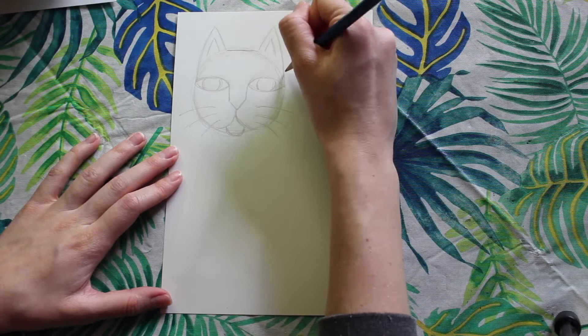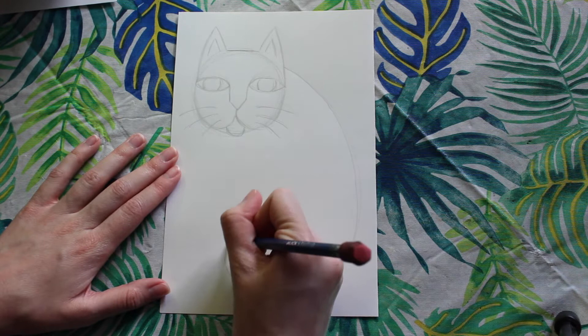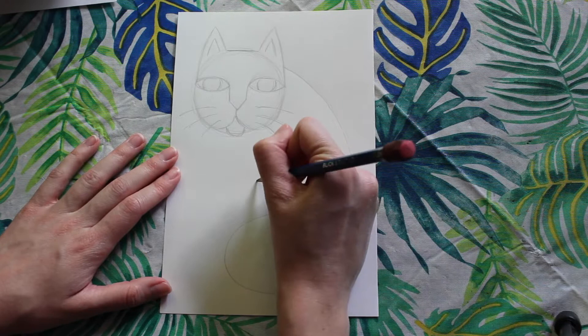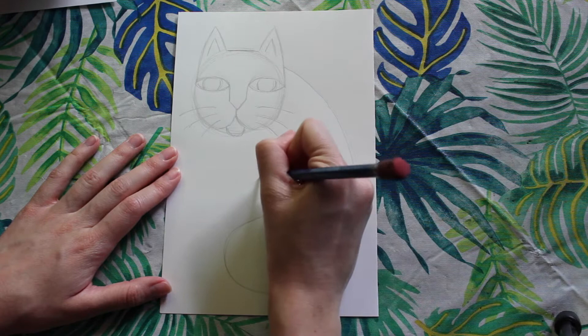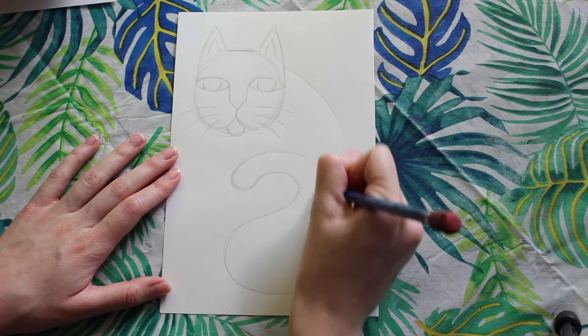Now it's time to draw the arch of the back. Starting at the bottom of the ear, our line is going to curve out and around — this is going to be a long continuous line. Now it's going to curve around kind of like a backwards S. If you need to make this curvy line in smaller portions and littler sections, feel free. Next we're going to start rounding out the tail with a curved line, and our line is going to continue following that backwards S that we just drew.